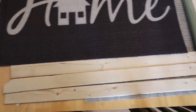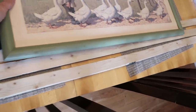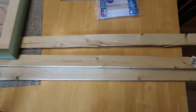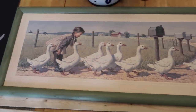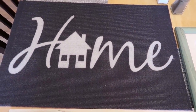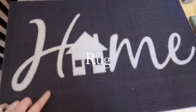Alright guys, so this is all you're going to need for this shiplap home sign. You're going to need these pieces of wood from Home Depot or Lowe's — they were 96 cents a piece and six foot long, and you can get them cut at Home Depot. Then you're going to need a frame; I got this frame from Goodwill and originally I was going to paint the frame, but you'll see that I did not.